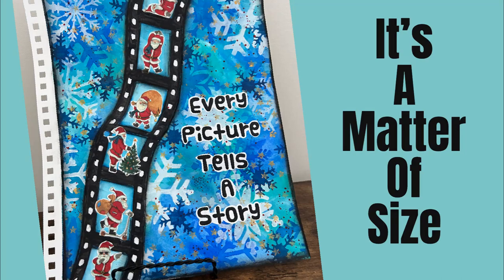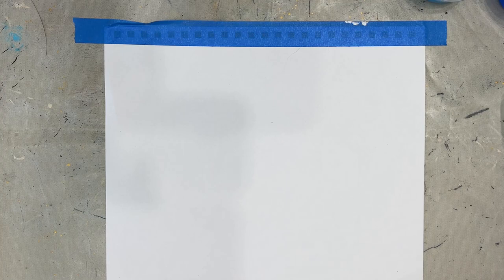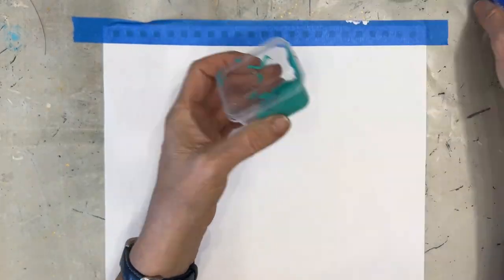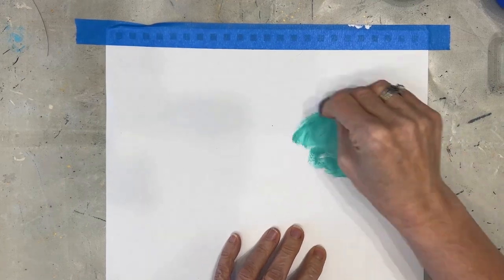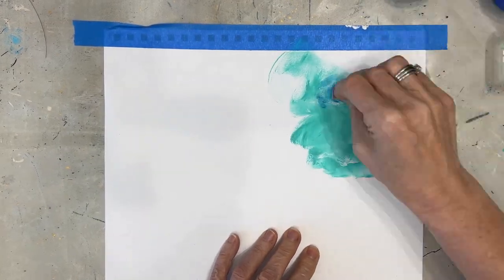Welcome to my channel. Today, an art journal tutorial where we are going to address the matter of size — using small-scale images on larger pages. I'm working on a 9 by 12 Canson Mixed Media page and I'm applying colors that are next to each other on the color wheel.